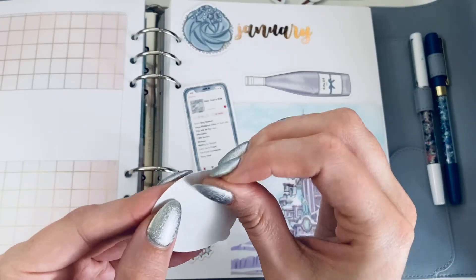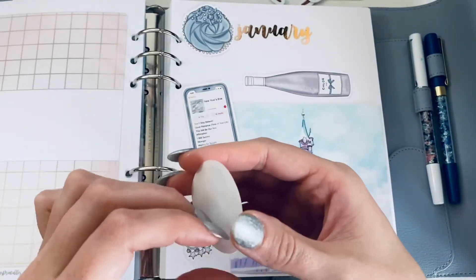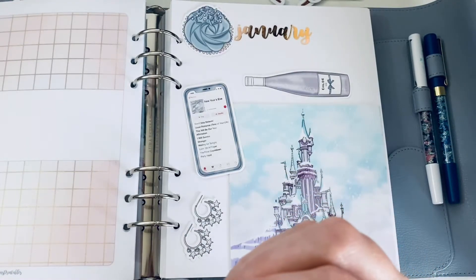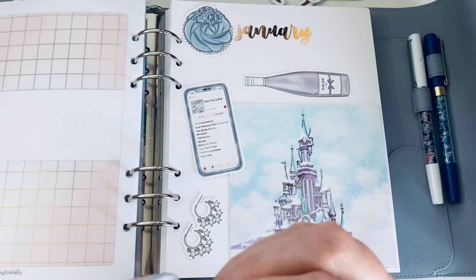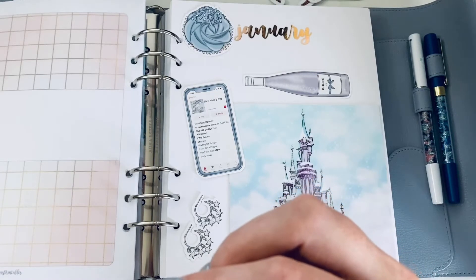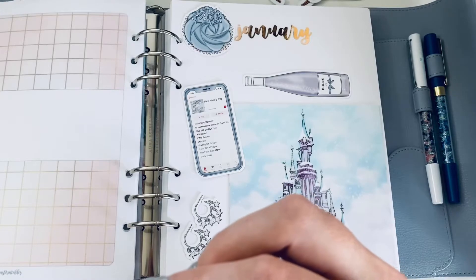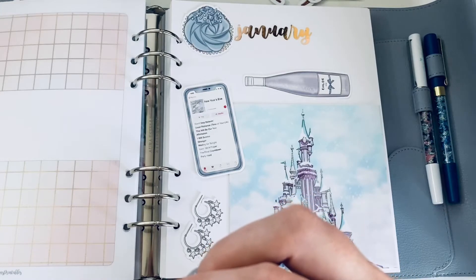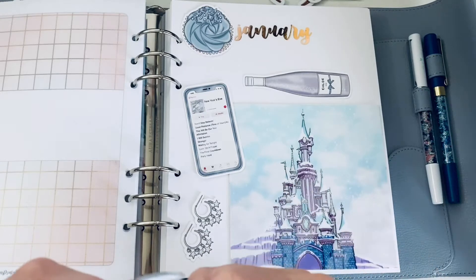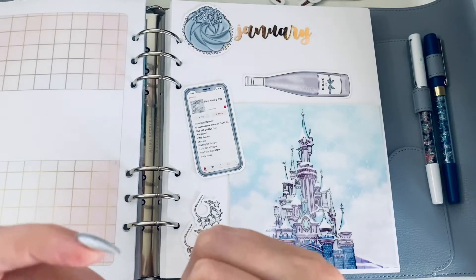What snacks do you eat during planning? I don't snack during planning because I don't want to get food on the stickers or on my planner. I always make sure I eat before I start. Today I failed at that miserably because I am a little hungry right now.